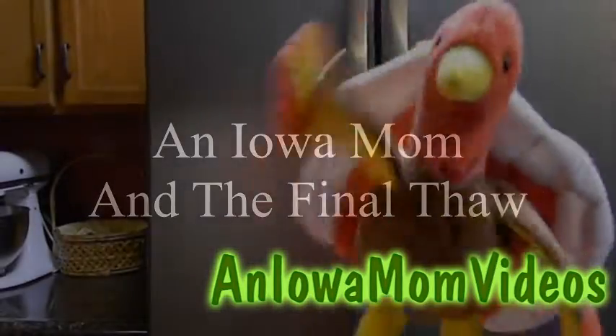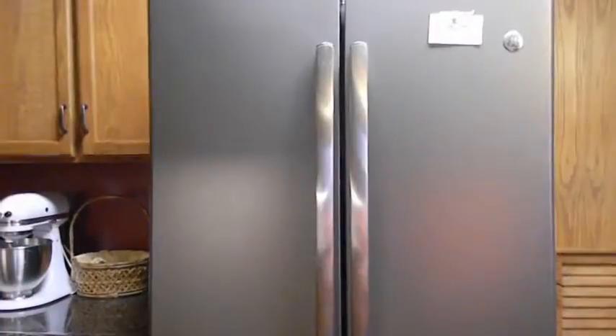It's time to cook the turkey and it's not thawed out. What do I do? No need to panic. Hi, this is Lena Shea, an Iowa mom.